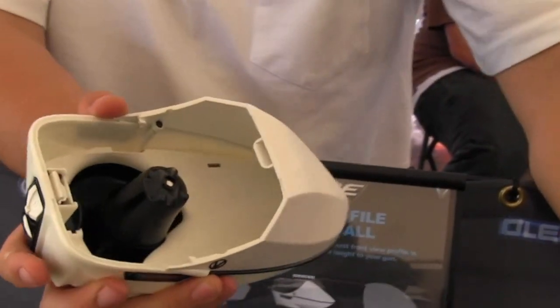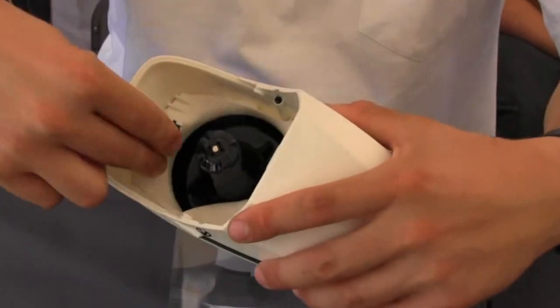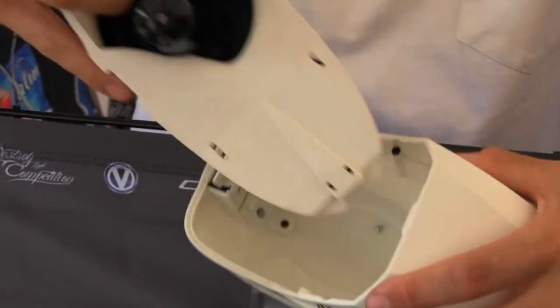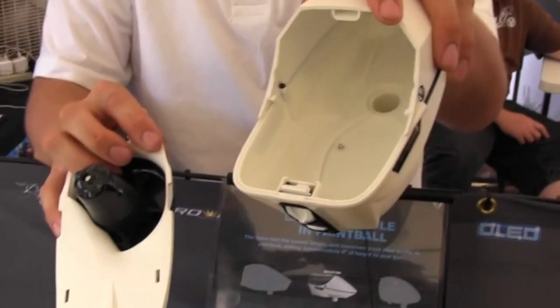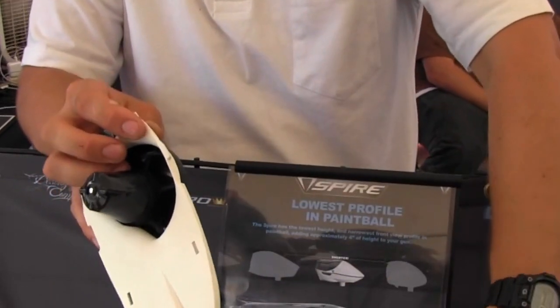I'm going to go over the internals real quick for you. Once you take that off, you've got this slide tab on the tray, this tray release tab. You just slide that and the whole tray comes out, and then the shell is empty. So you can wash this out, hose it out — nothing matters in there.